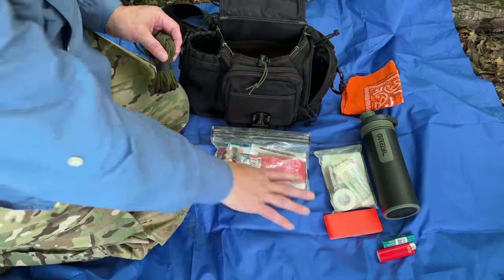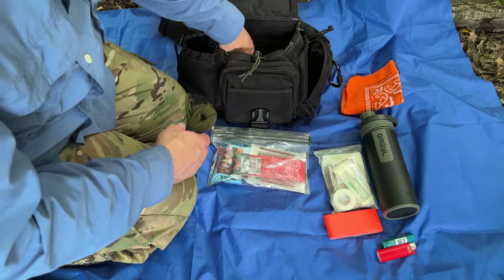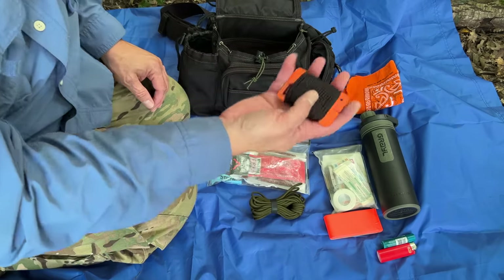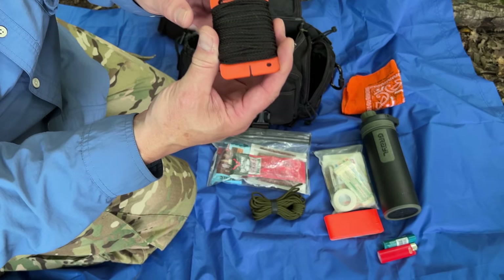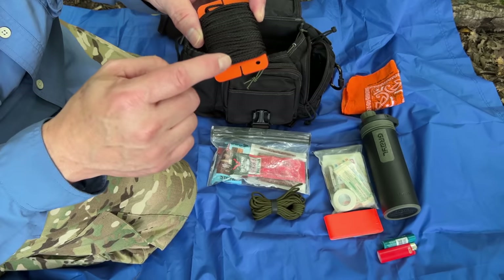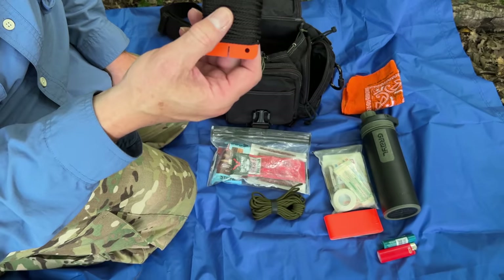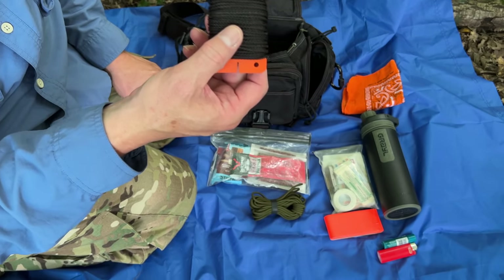With this blue tarp, I need a way of securing it to a tree and setting it up. I have 550 cord, but I also carry bank line. This little card here, I believe I got from Tough Possum Gear — these are great for winding up your bank line and keeping it all secure in one location. Now I've got a way of setting up my tarp and making a shelter if I have to spend the night.